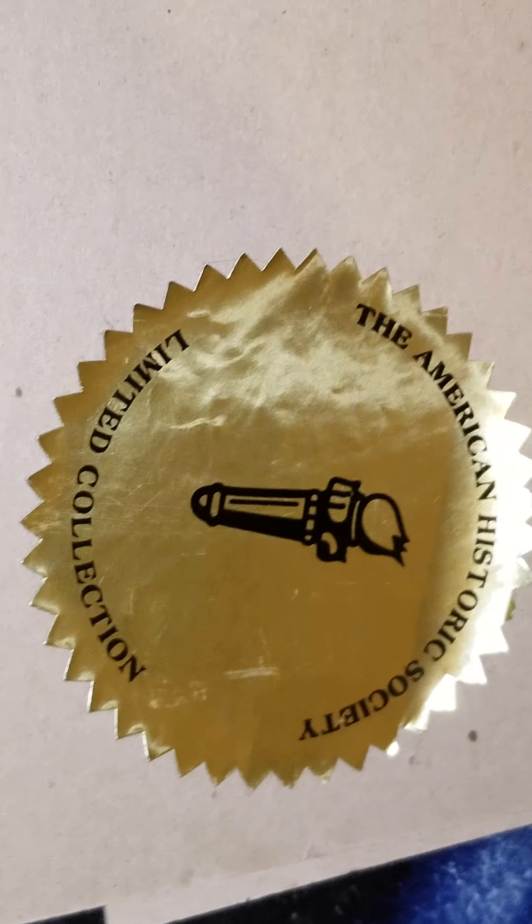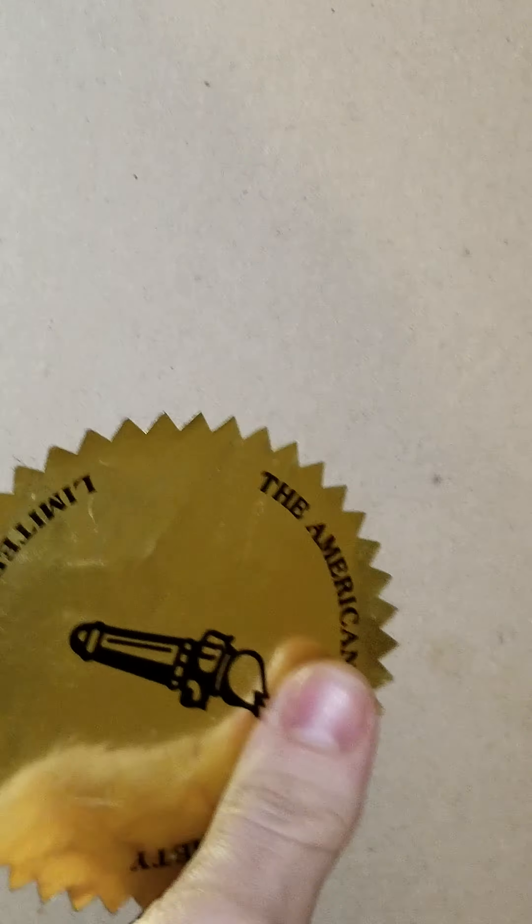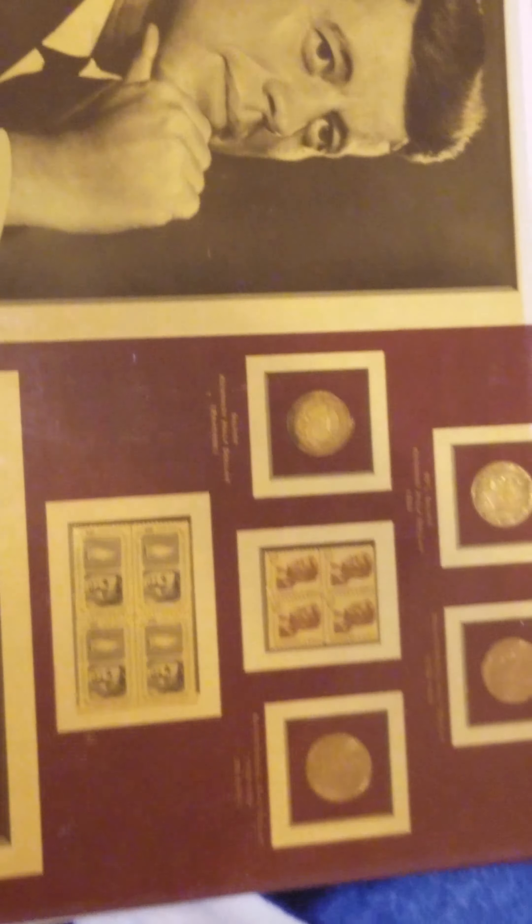Something that was hanging in my nana's house my entire life. And as it got passed down, it's now here with me. Limited collection, the American Historic Society. All right, your main man Silver Watcher — huzzah!